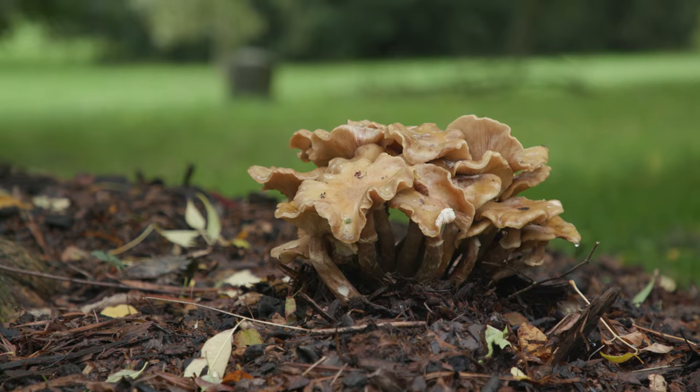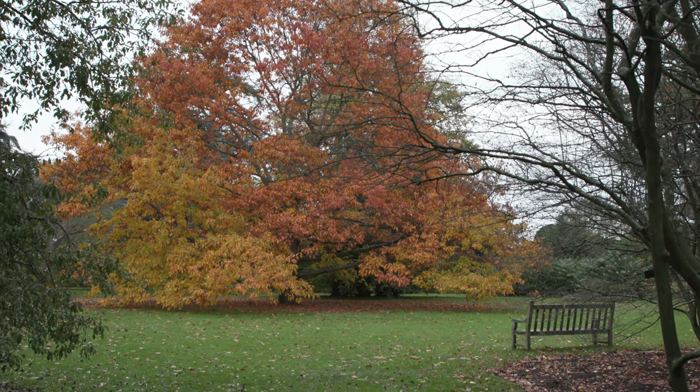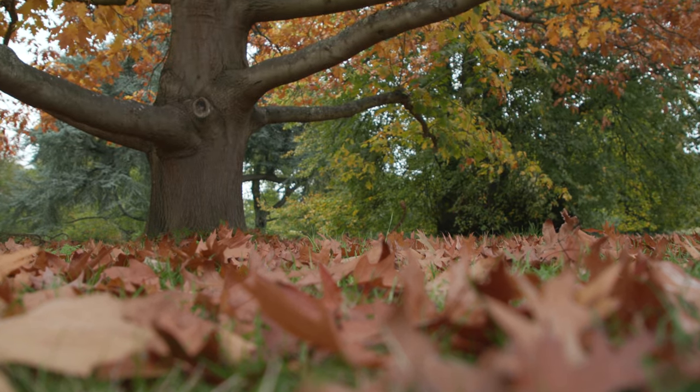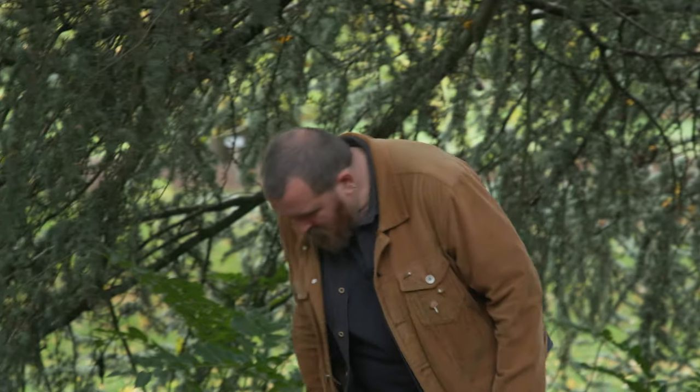Most fungi live in the soil or inside rotting wood and they need it to be damp and moist, which is why autumn, when it's been raining and it's a lot cooler, is the perfect time for them to be emerging and fruiting and so it's a really good time to go out and find them.